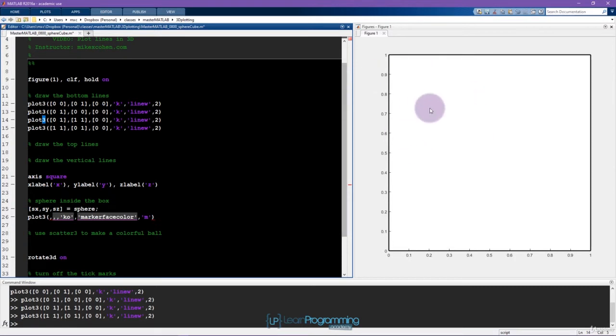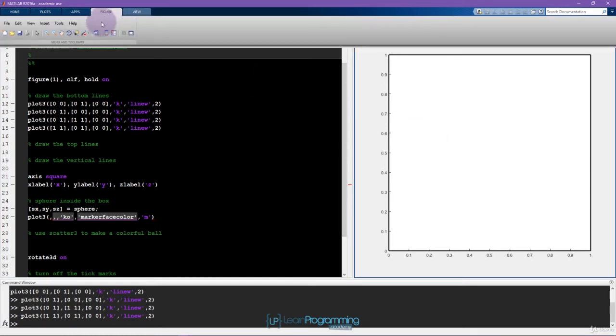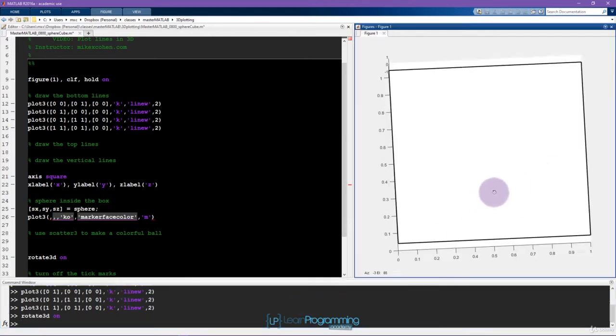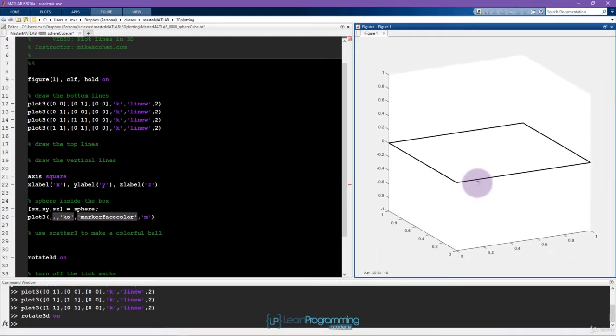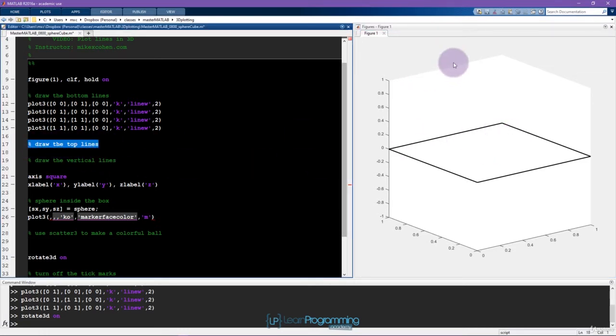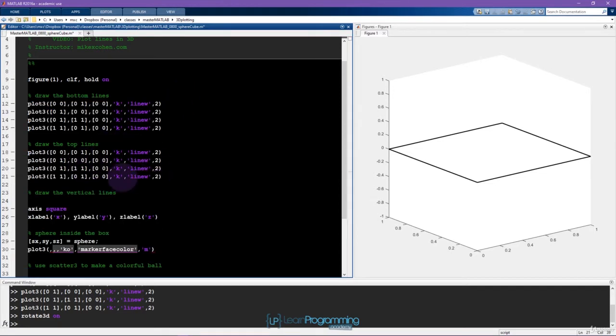You can activate rotation manually by clicking on the figure. Click on the figure, then open the figure tab and select the cube-with-arrow icon. I also like to activate it by the command: rotate3d on. Now you can left-click and drag to get a better picture of what the cube looks like. The next section is to draw the top face, which is actually quite simple — it's exactly the same four lines, just shifted up on the z axis. You can literally copy and paste all four plotting lines and just change the z coordinates.